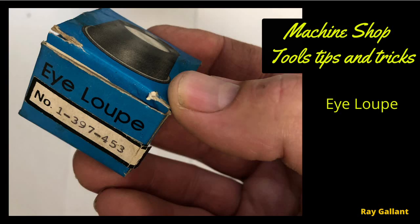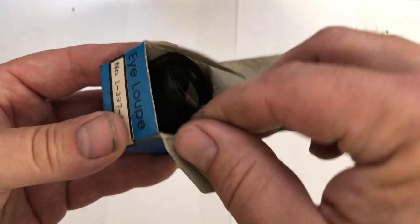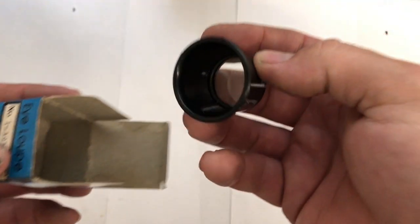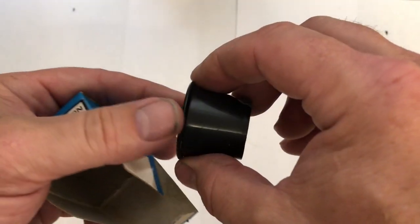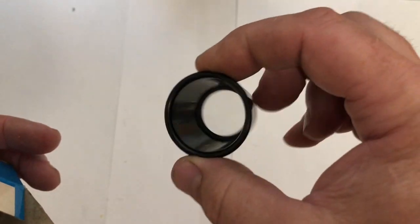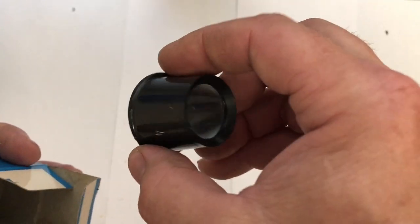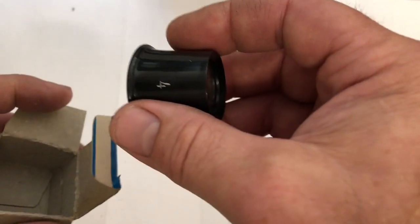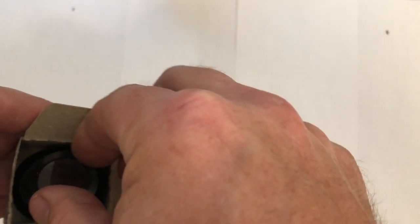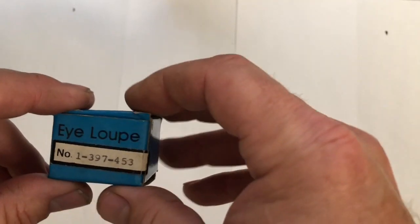A magnifying eye loupe. You put it right up against your eye — there's a lip so when you squint your eye you actually hold on to it, and then you can hold your workpiece with both hands. When you're dealing with small things, or when you get a little bit older, it comes in very handy. I have a couple at different powers for seeing the really small stuff.